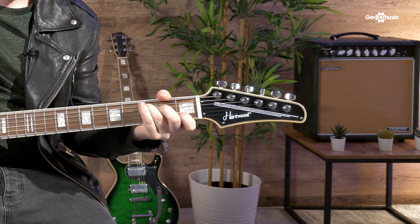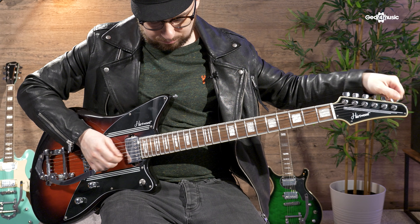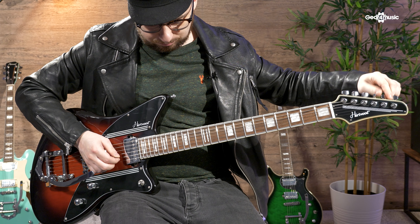I've tried to think of many long and elaborate words to describe this guitar and I've settled on this: it's cool. It's very cool. It's so cool that I had to wear my coolest jacket just to fit in.